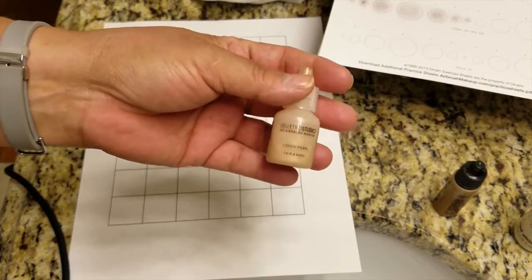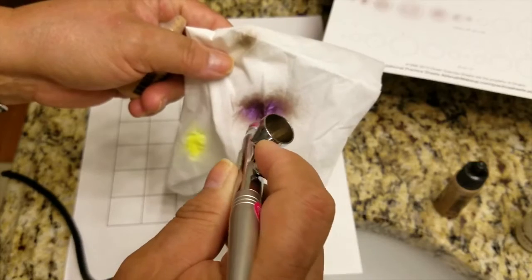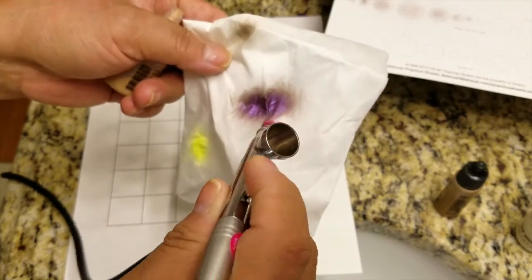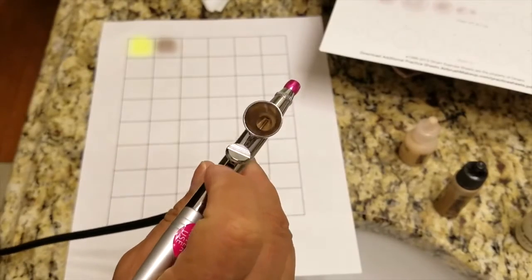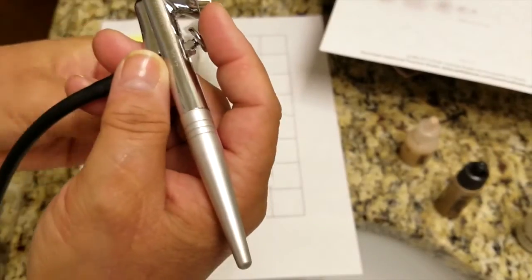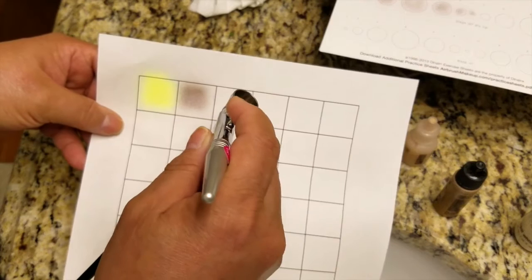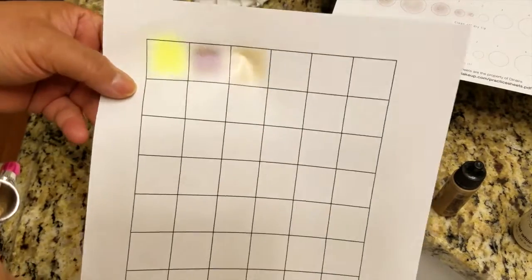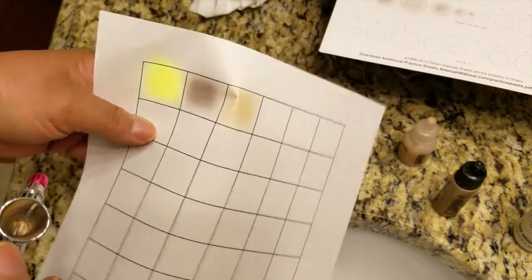Let's go ahead and move to the Liquid Pearl — this is a Boleto color. Two dots actually does a lot because you can hear there's no more makeup. I've added the Liquid Pearl and I love this color — it's absolutely my favorite from Boleto. I'll spray the paper. Remember, this one also has shimmer, though the shimmer in this is a little bit finer than the one in Luminous.